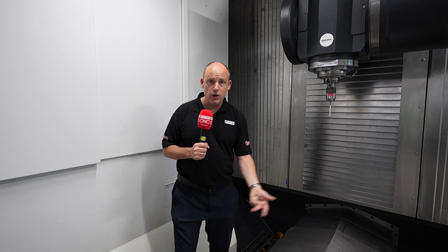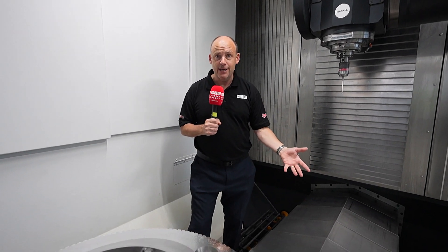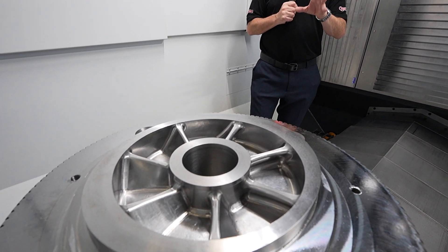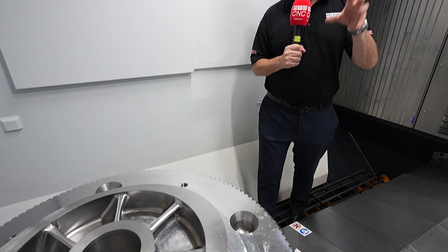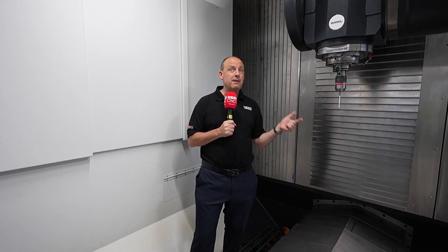So whether you're milling, five-axis machining, turning, grinding, burnishing — whatever those processes you are looking to do on those more high-value parts — this particular range of machines is something that could be ideally suited to your machine shop. This particular machine at Beam is actually available from stock. You need to contact Abarmier to find out more — we'll put the details to their website wherever you are watching this video. What a tremendous piece of innovation and technology.